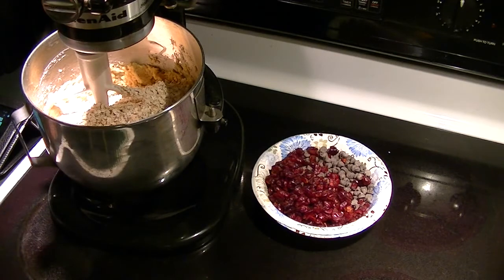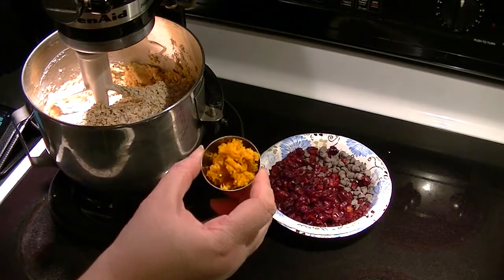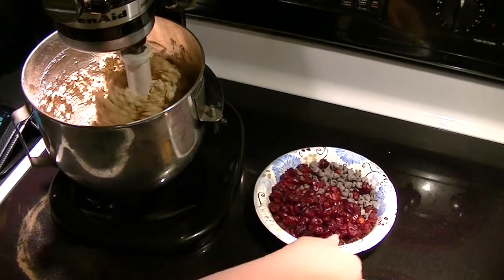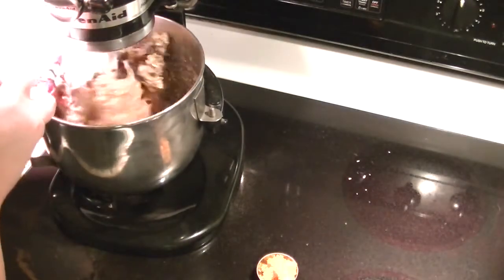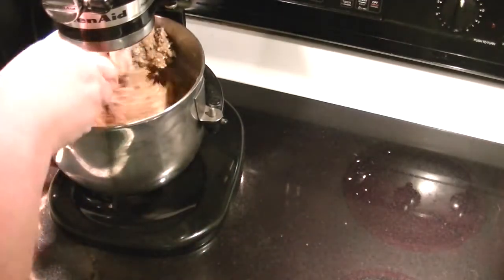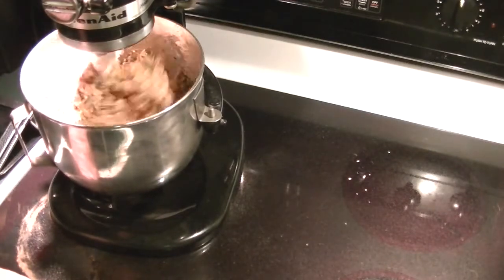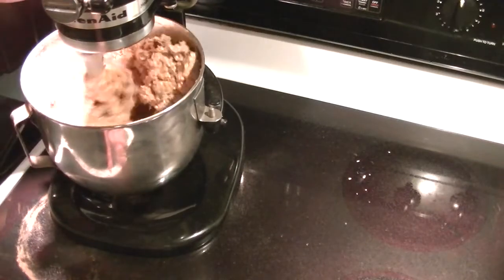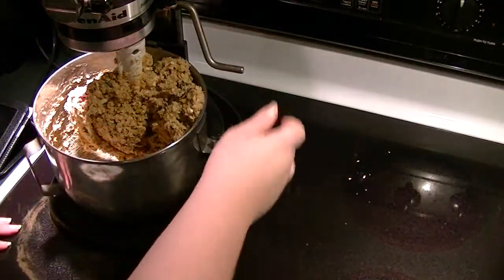The last things I'm going to add in after a quick mix are the orange zest, the chocolate chips, and the craisins. I'm going to add in the craisins and the zest. I think that might be enough but I might just do a quick hand mix.